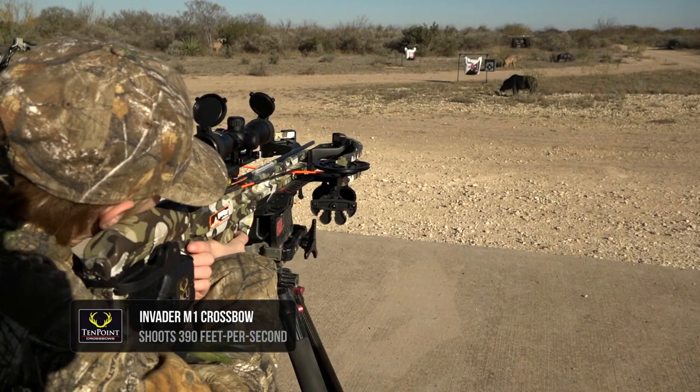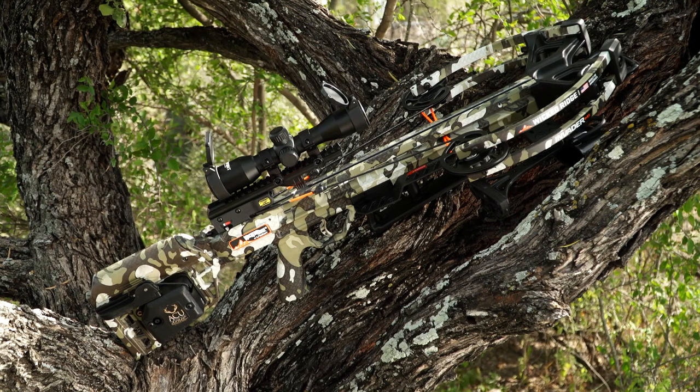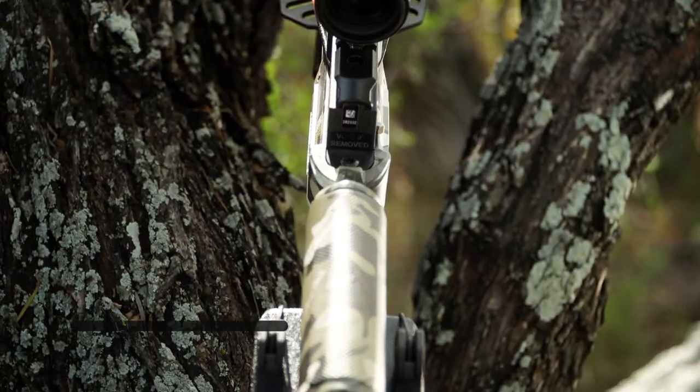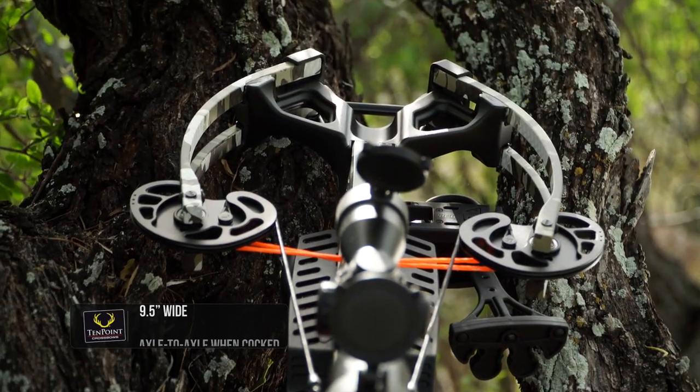The Invader M1 is a great bow, shoots 390 feet a second, super compact crossbow, very lightweight. When the bow is cocked, it's only about nine and a half inches wide, so it's very compact side to side.